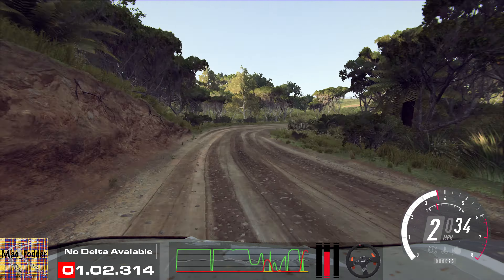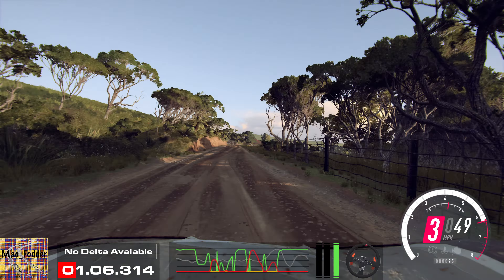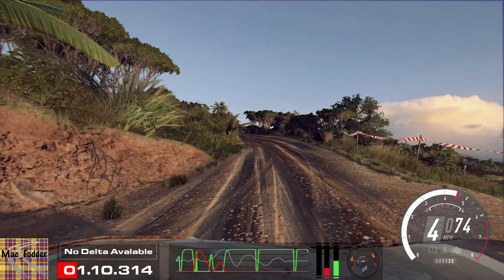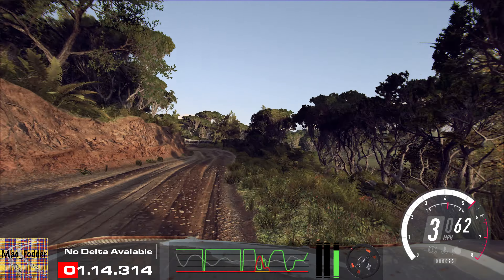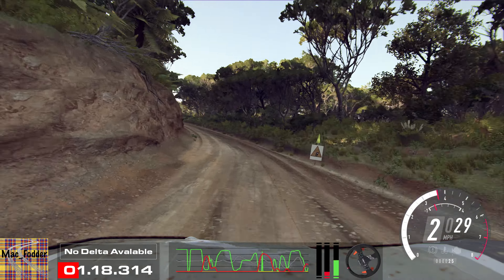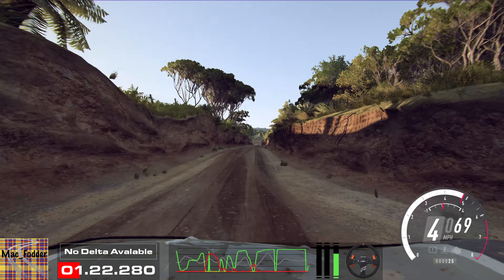60. 4 left. Into 6 right of a crest, into 1 left tightens. 50, 50. Right middle of a crest, 150. 1 right long.